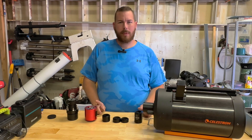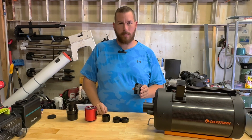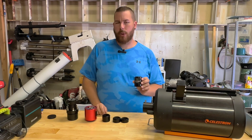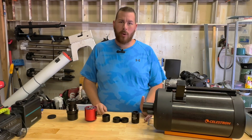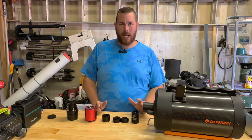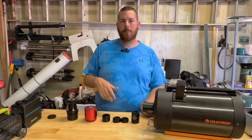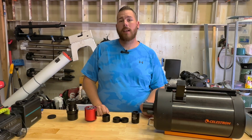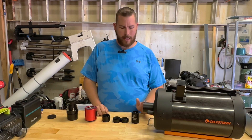We have to do some calculation for backfocus, and each manufacturer is a little bit different. This SCT corrector particularly requires 90.3 millimeters of backfocus. Most accessories are just 55 millimeters. Some work really well and others don't, so you have to pick a good corrector. Typically the cheaper ones may not correct as well as higher end ones like the Starizona.